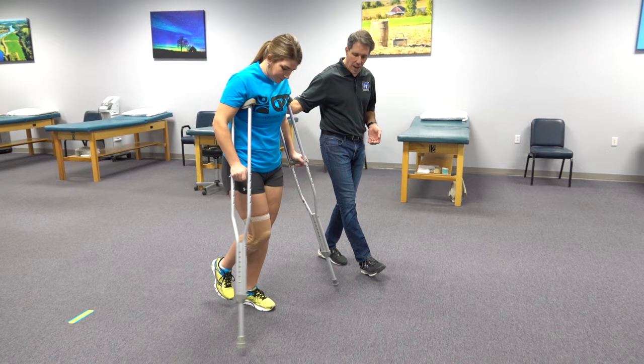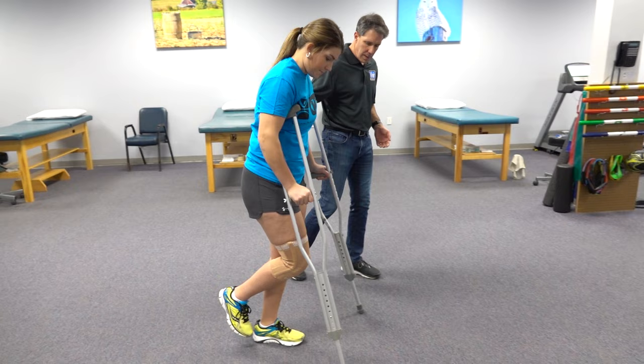See how the foot comes through past the crutches. And when you turn, you make a nice big turn, so come right around this way.